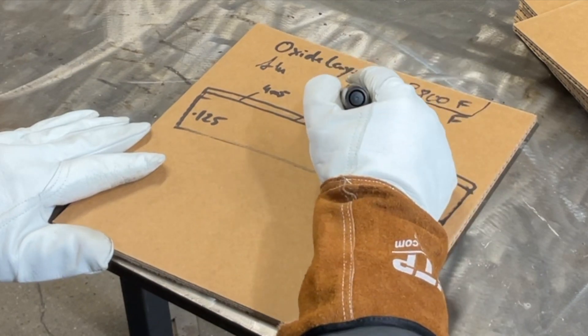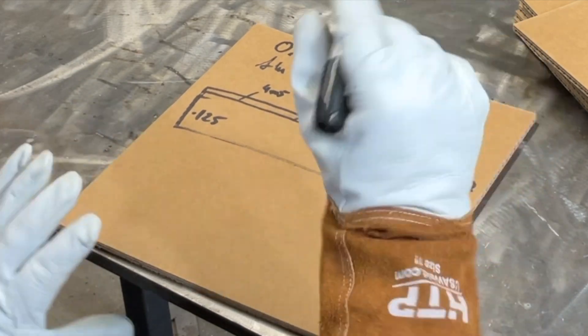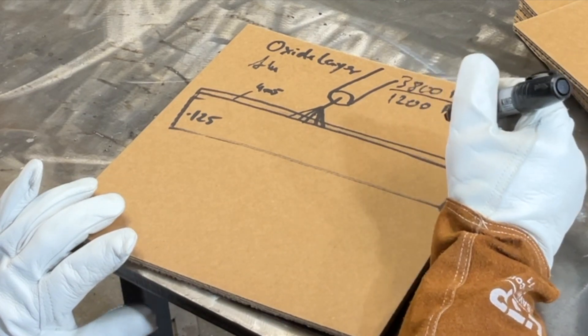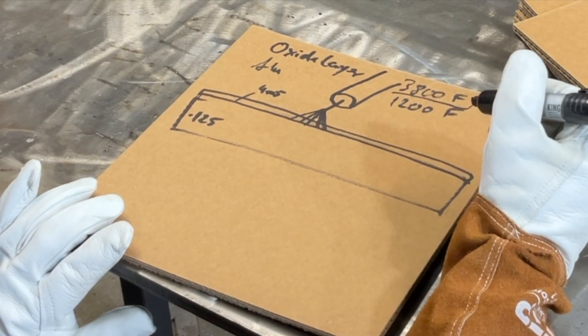It's a lot of energy to be used, and even though your polarity helps you here — people ask, do I need alternating current on my MIG machine to weld aluminum? The answer is no.